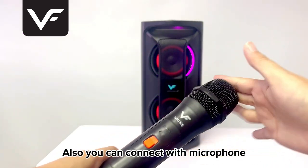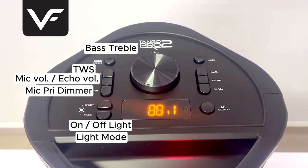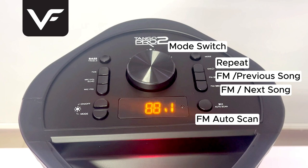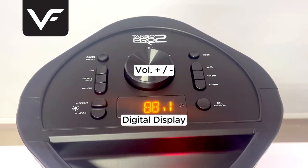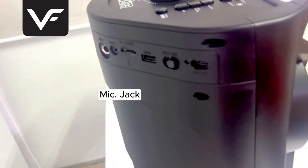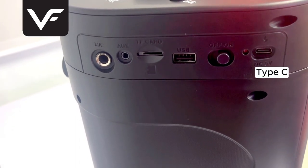Also you can connect with microphones — let's do it — and see how to find the sound. Feel free to get comfortable with your voice using the inputs such as Mic Jack, AUX, TF card slot, USB, On/Off, and Type-C.